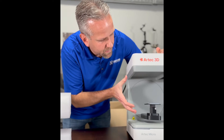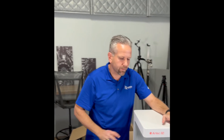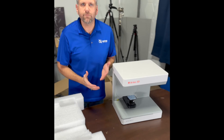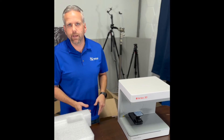That's about the size of a cantaloupe, whereas the original Micro was only about the size of a softball. Much bigger field of view. This also has 5 micron accuracy versus the other one's 10 micron, so it's greatly improved in that regard too.